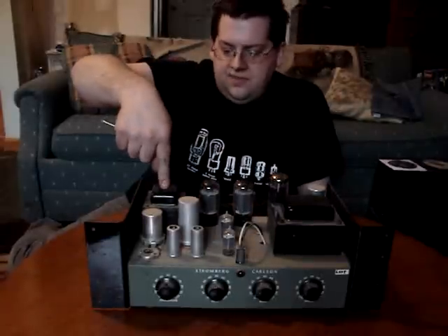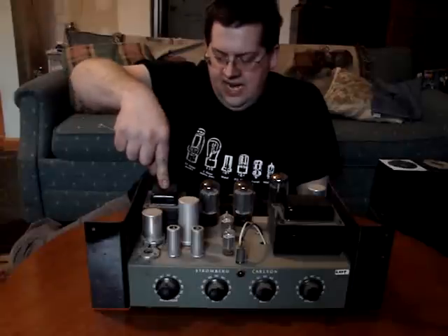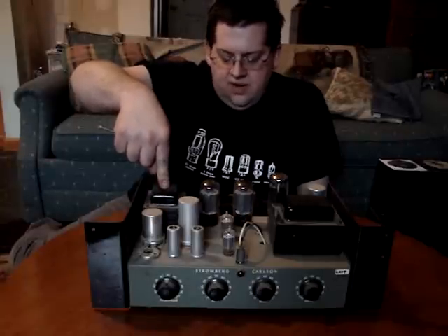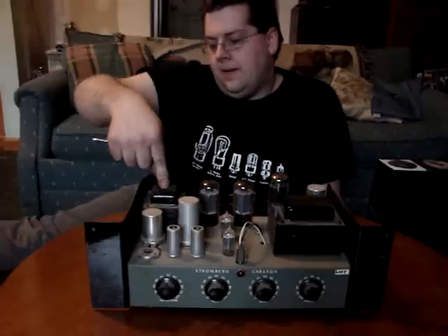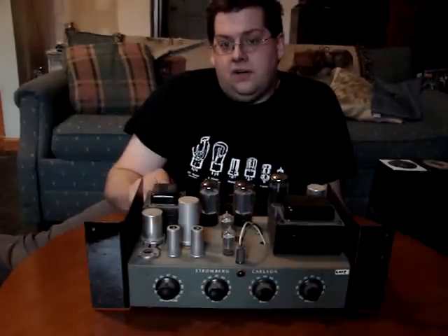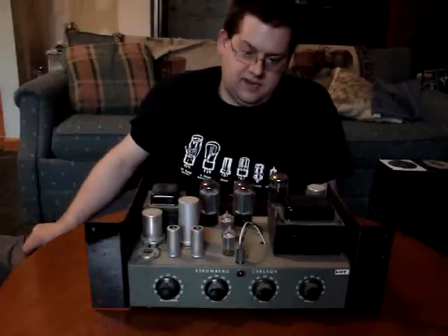This is the output transformer. This one has a lot of taps on it: 4 ohms, 8 ohms, 16 ohms, 12.5 volts, 25, 35, and 70 volts, because it's a PA amplifier. It could drive a long 70-volt line, which would have transformers at each speaker, like in a large building.